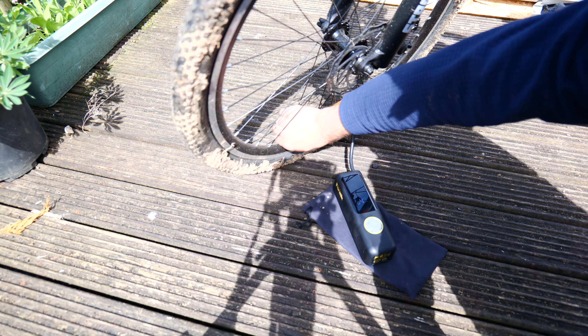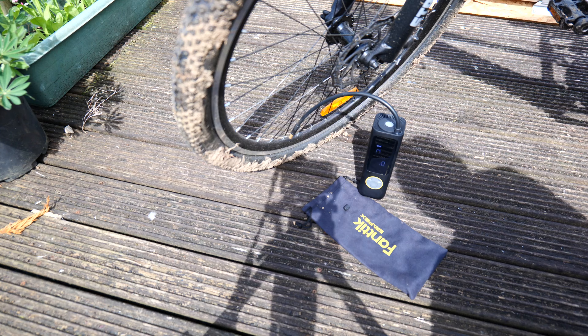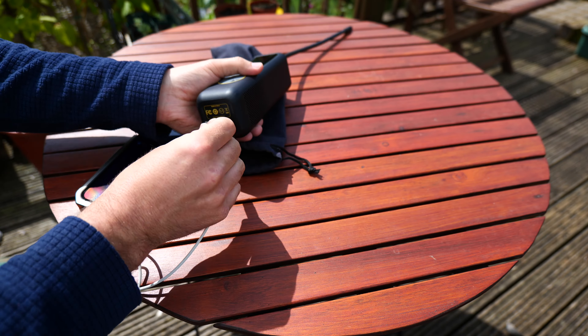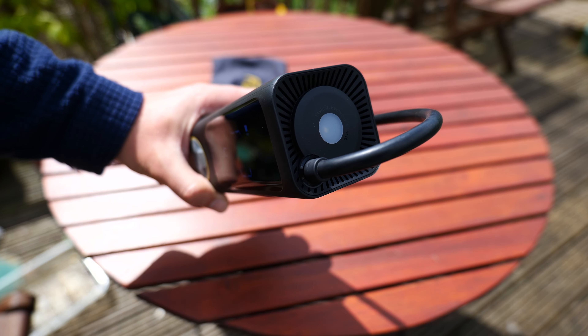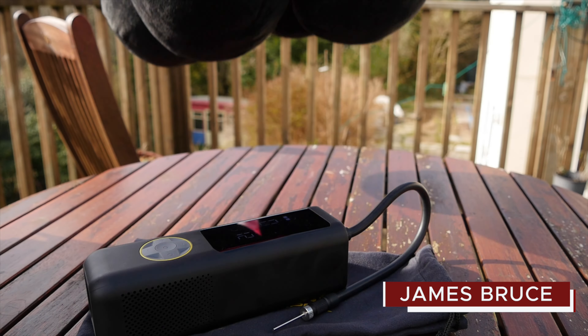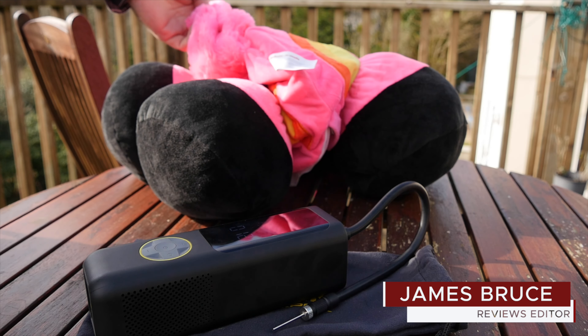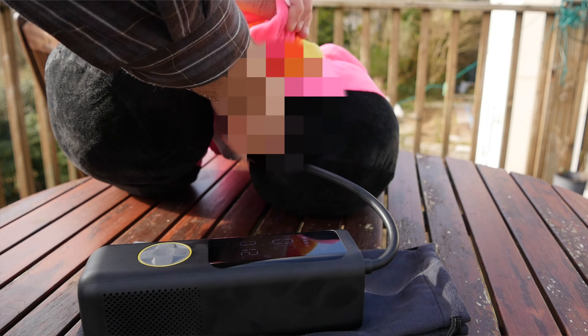Not only is this the easiest to use, fastest automatic tyre inflator I've ever seen, it charges over USB-C, it can reverse charge other devices, and it has a built-in emergency torch with SOS mode. I'm James Bruce, you're watching MUO Reviews, and this is the Apex X8 — and this inflatable unicorn isn't going to inflate itself.